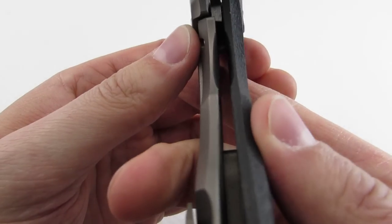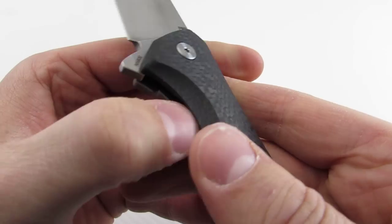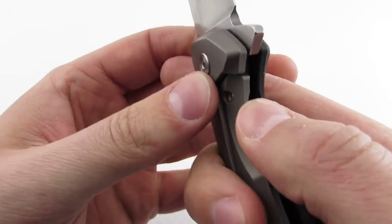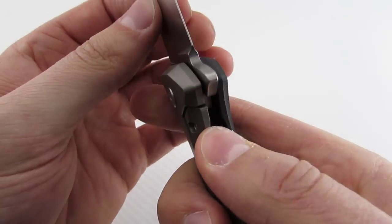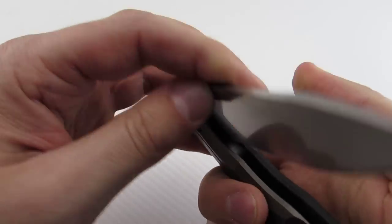There's a lock bar relief cutout here on both sides, as you can see, so you can get your thumb in there pretty well. This side is a tiny bit sharp, but it's not bad. You can disengage it no problem, even if you've got bigger hands — that's nicely done.